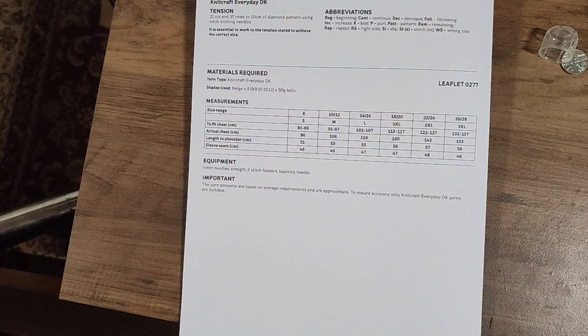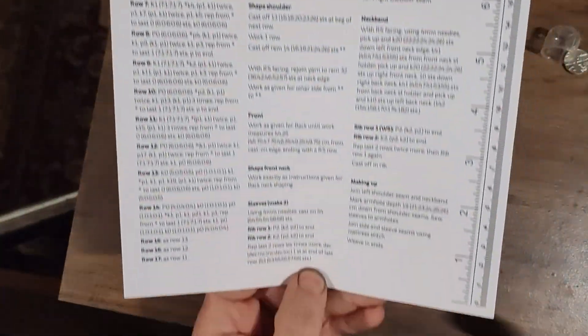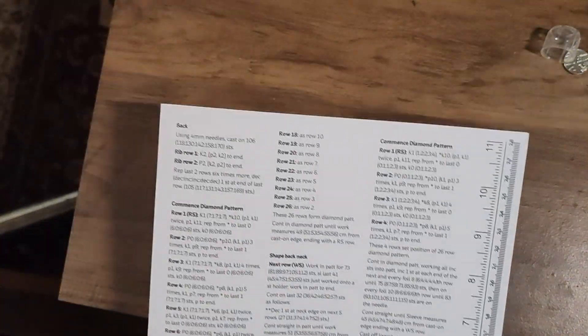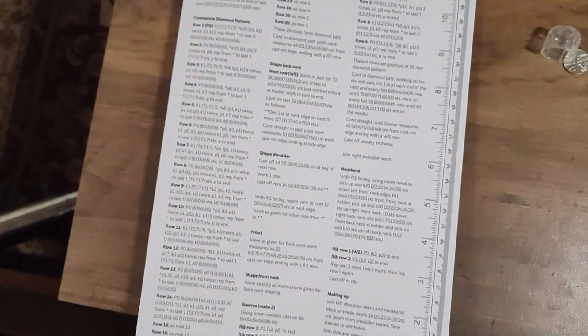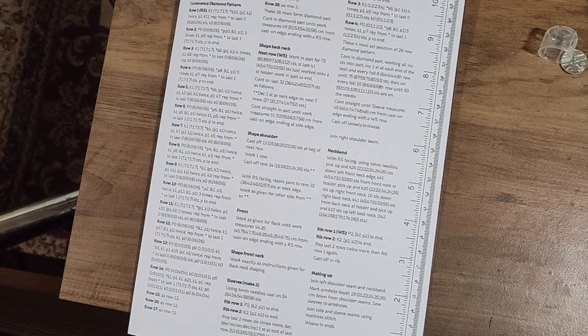In the next video we'll actually start to look at the pattern itself and see if we can convert this massive amount of text into a sensible quantity of knitting machine instructions. I hope you found this useful as a potential start to something helpful. I'll link the spreadsheet in the video description so you can keep up to date with what we're doing and how we're doing it — and I shall see you guys next time, thank you very much.